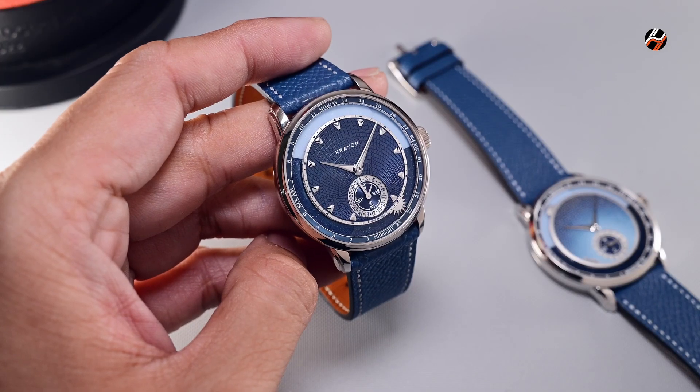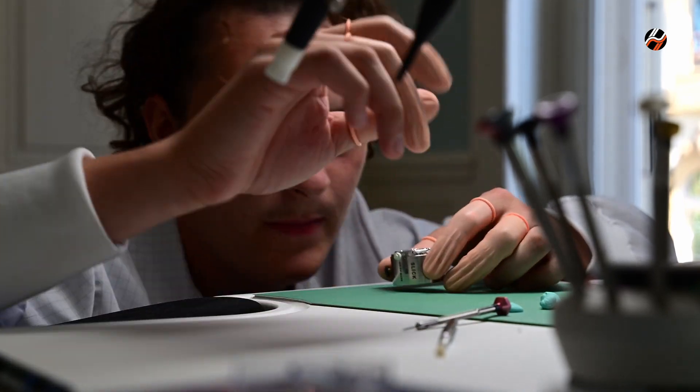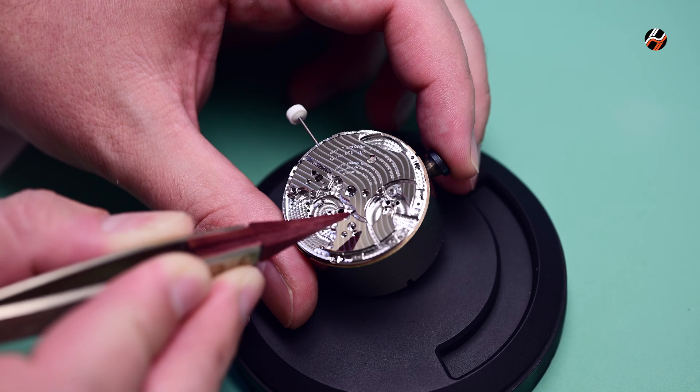By comparison, this Anywhere has to be adjusted by Crayon at the request of the owner of the watch to show the sunrise and sunset times of a chosen location.